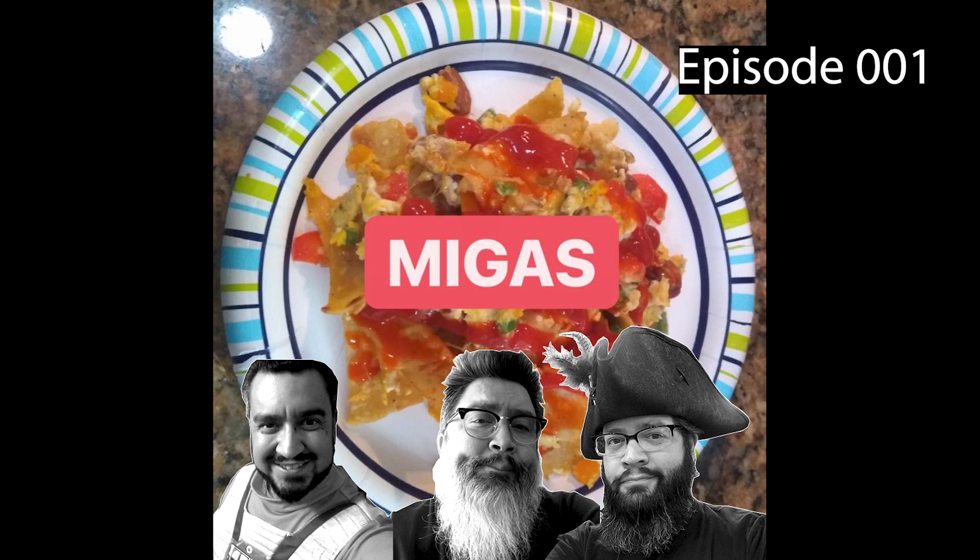If I have shredded cheese I'll sprinkle it around. If I have like sandwich cheese — not American cheese, I'm talking like Colby Jack — I'll cut it and throw it around to let it melt. Whatever happens to be there. So you go with Italian migas? Provolone, mozzarella? I haven't tried that. That might be interesting but I haven't gone Italian migas.